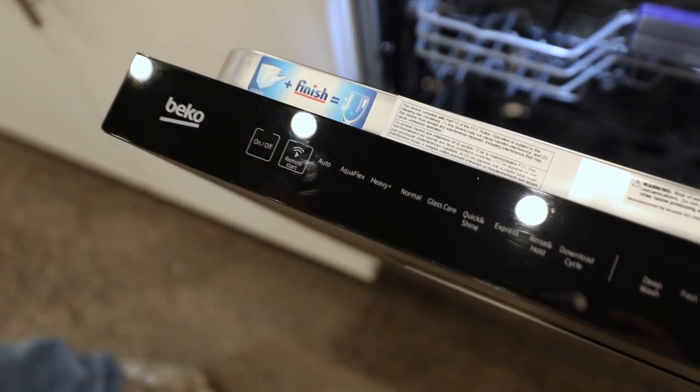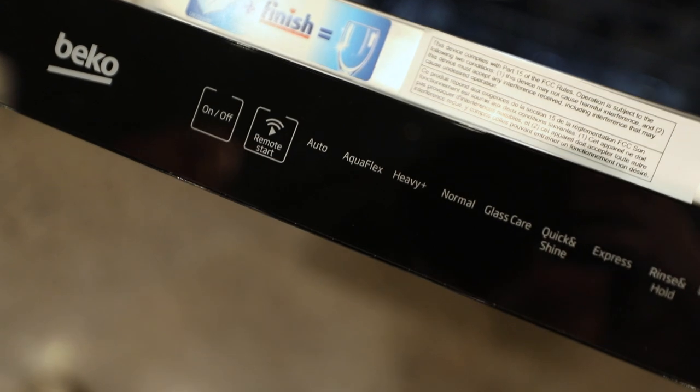90% of the time we tell customers that auto will save your time, save your energy, and keep you more efficient. Next is AquaFlex. That flex is really going to help — it's kind of like another auto feature.